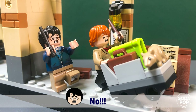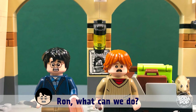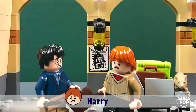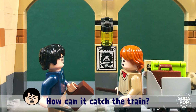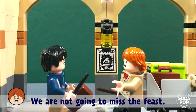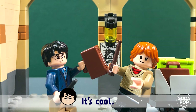Wait! No! Run! What can we do? I have no idea. Harry, how about taking my daddy's car? It is in the car park. Your daddy's car? How can it catch the train? It is a flying car! We are not going to miss the feast. Flying car? Yes, it's cool! Let's go!